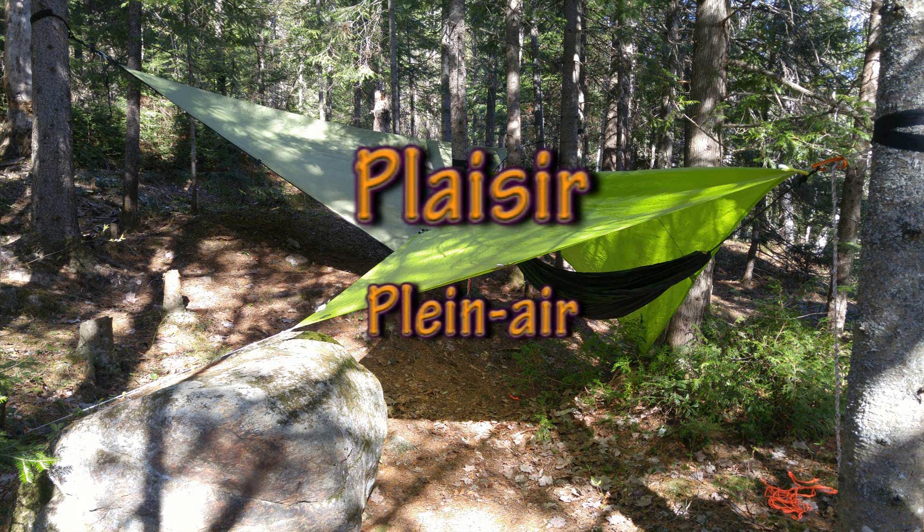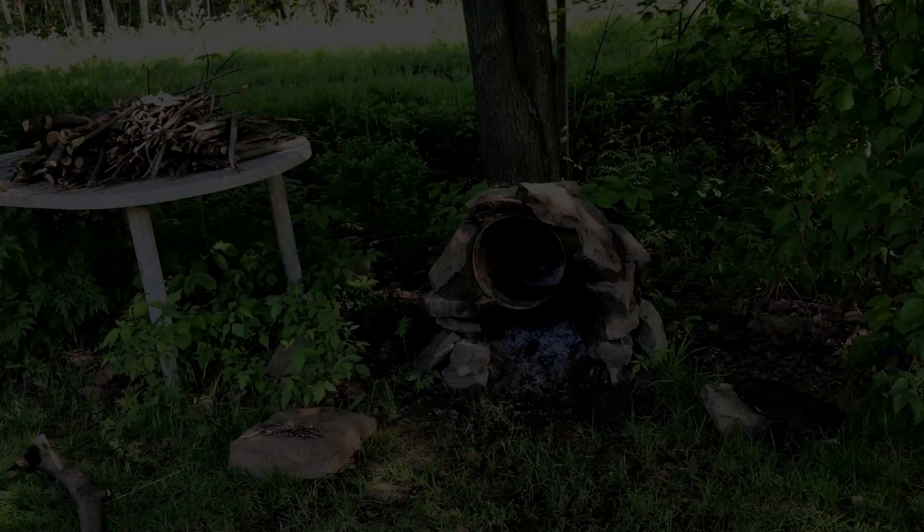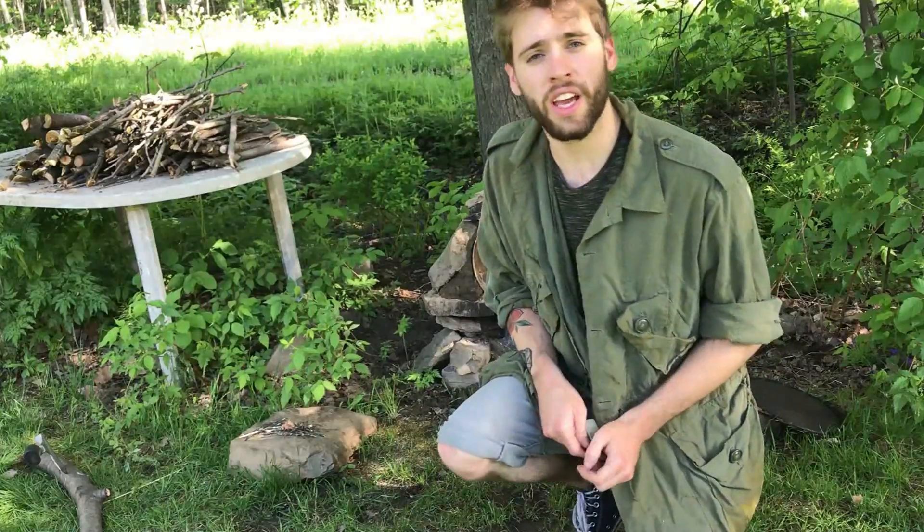Bienvenue sur Plaisir plein air. Bonjour tout le monde, c'est Félix. Aujourd'hui, je vous fais une courte vidéo pour vous présenter le petit four que j'ai fabriqué à la main chez nous.